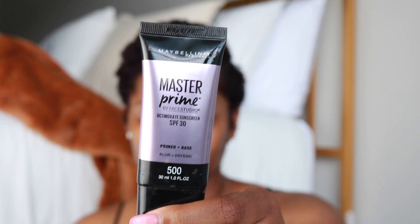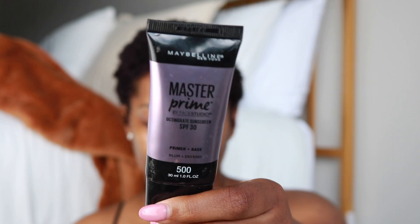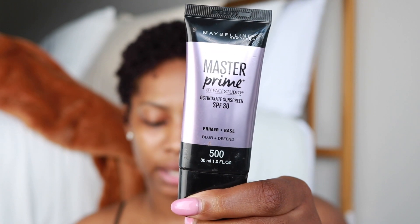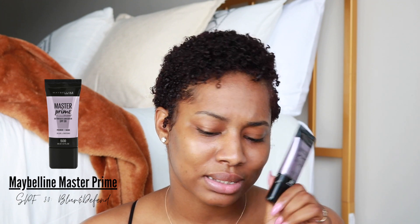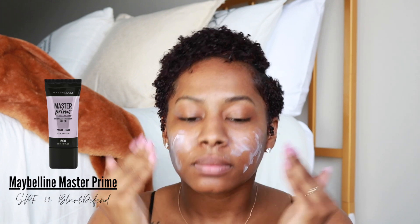The very first thing I'm going to put on my face is this Maybelline Master Prime by Face Studio — sunscreen SPF 30. It's a primer, base blur and defend. I'm going to put this on first; everything I'm using will be linked down in the description box. I feel like it's even more important now since it's summertime — it gives like a blur effect, a smooth poreless-type look. I'm going to use about this much of it, rub it into my fingertips, and put it all over my face very generously.